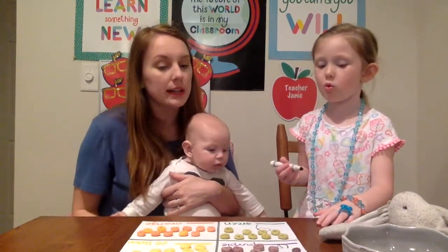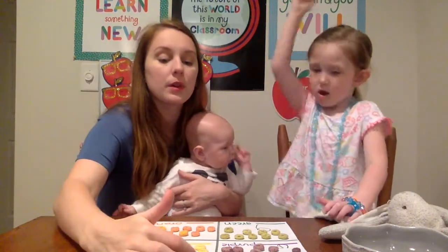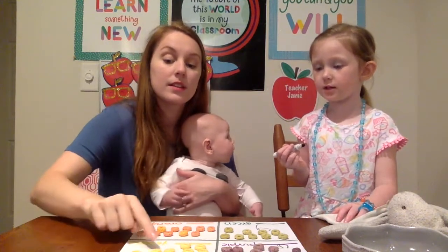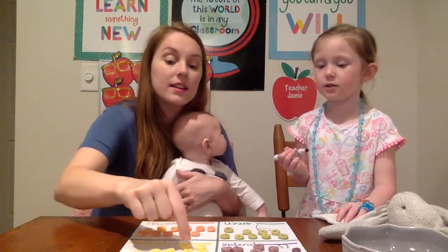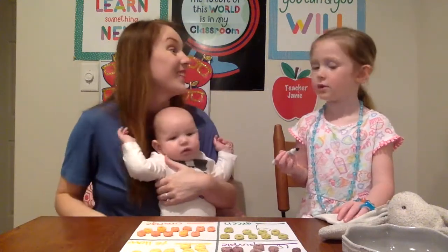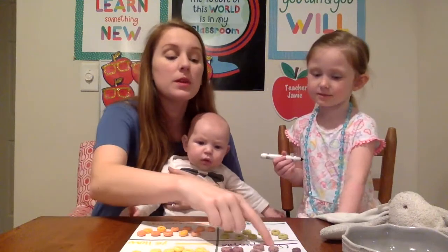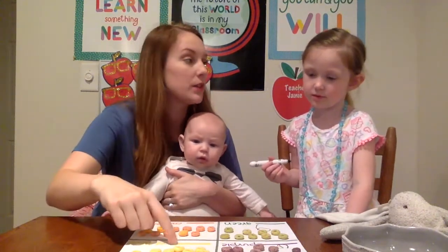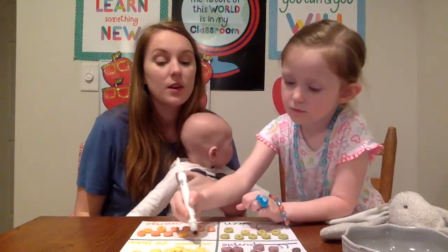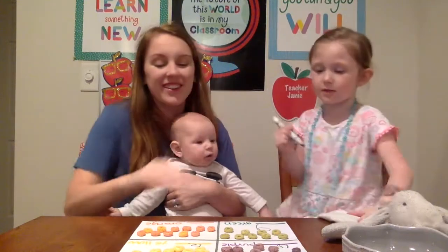What color do we want next? Yellow? All right, here we go. One, two, three, four, five, six, seven, eight, nine, ten, eleven, twelve. How many? Twelve. So now that we already wrote twelve over here, can you write twelve over here? What numbers do we need? One and two. Yeah, you got it, girl.